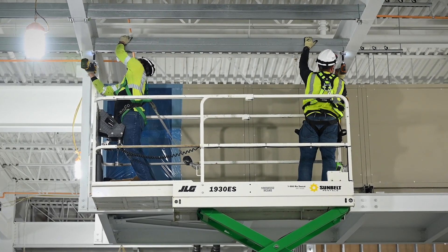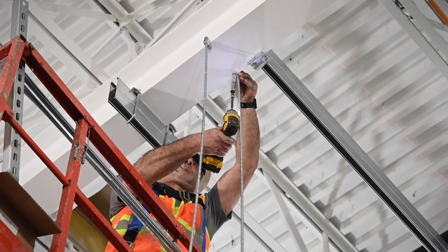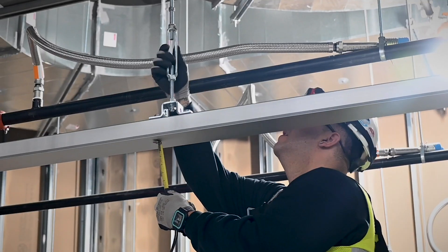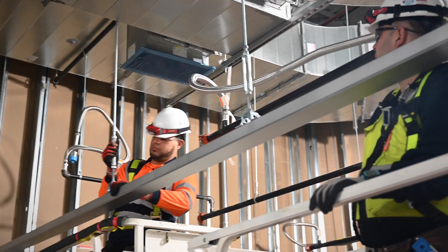You have a beam clamp, depending on what type of structure you're attaching to. That ties to a half-inch threaded rod, and that goes down to our turnbuckle, and that in turn goes into a threaded rod which ties into our flush beam or seat channel, depending on where it's at in the ceiling.